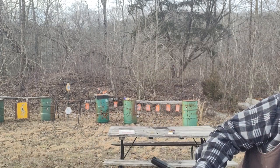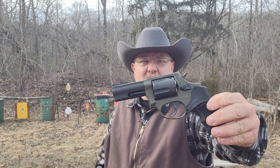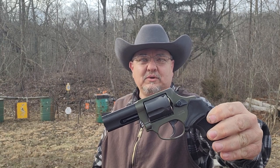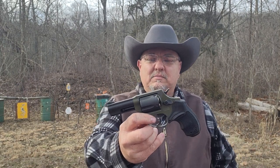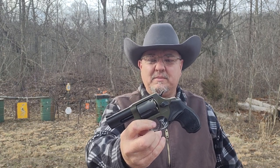Let me put this hat back on. That may end up being my saddle gun — I don't know what it's going to be, but it's going to be something, that's for sure. Saddle gun, boat gun, truck gun, woods gun, glove box gun — yeah, you name it.